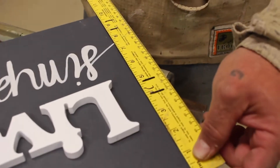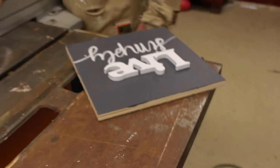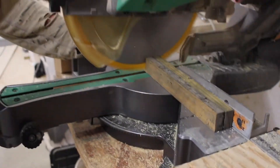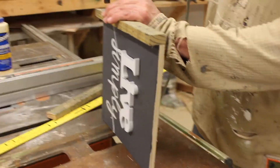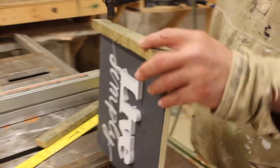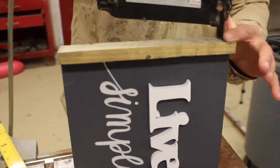Hi again! This tutorial is about framing with butt joints. As you can see, my husband is measuring out the side of my sign to cut the frame wood. We like to do the sides first, not the top and bottom. We find that it's better for holding when you're adding hangers in the long run.